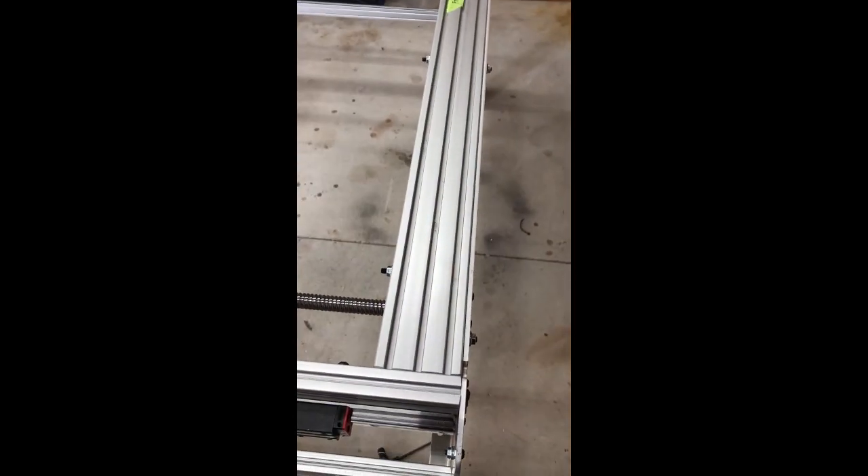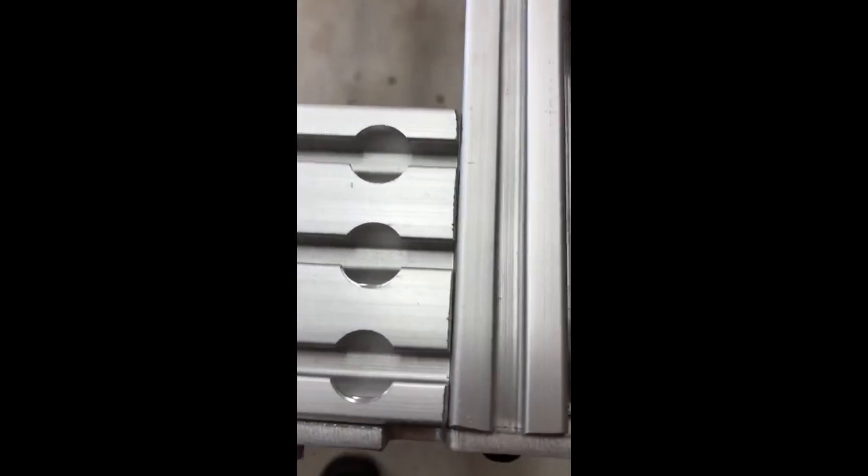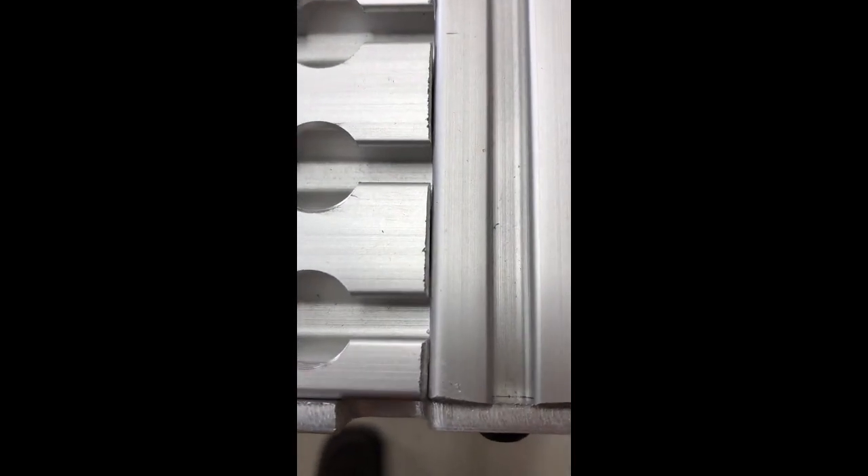Next to go on was this front piece of extrusion — it just goes straight through with the captive bolts. Everything was perfectly lined up, and it doesn't get much better than that. The amount of rigidity that this added to the whole system is insane; it just completely firmed it right up, 100%.